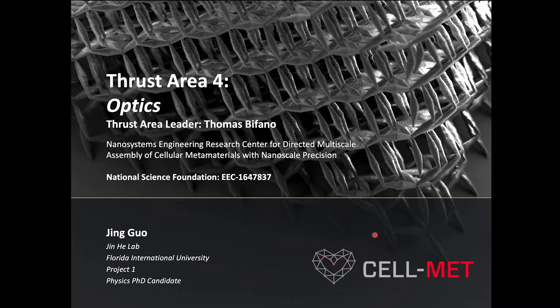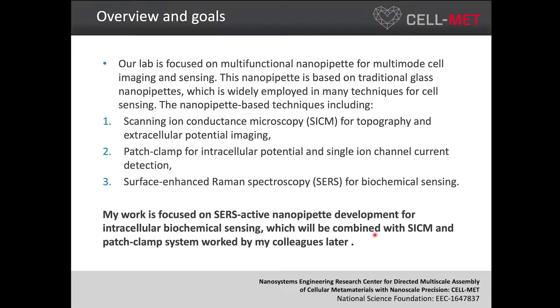Our lab is focused on nanotechnology and single molecule cellular biophysics. My research is to apply nanoprobes to detect biochemicals inside a single living cell by surface-enhanced Raman spectroscopy. Our lab is also focused on multi-functional nanopipettes for multimode cell imaging and sensing.